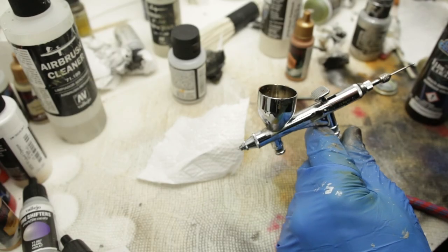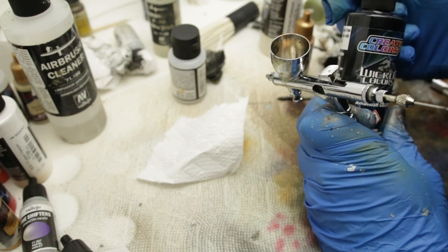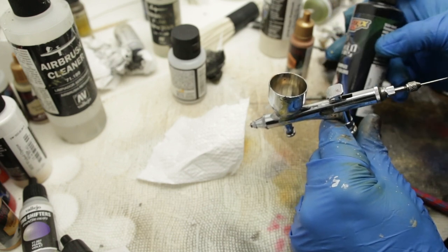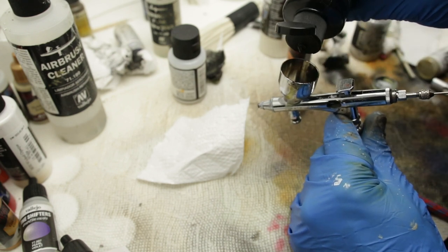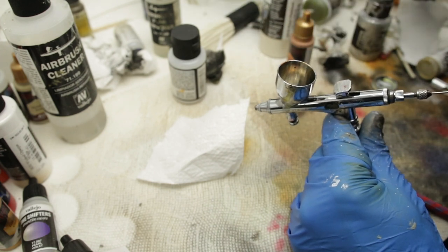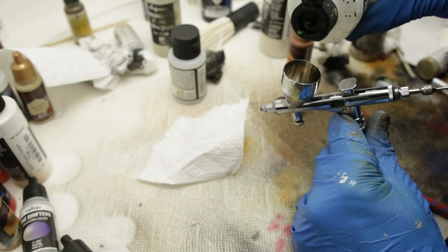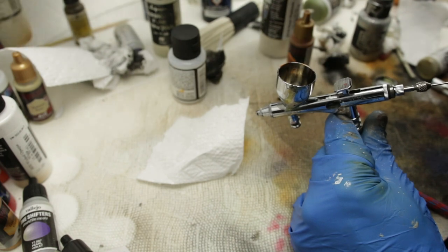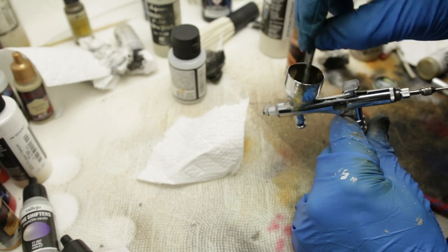So you can basically buy these washes from the store, or you can make them yourself. I'm just going to show you a very easy way of doing it. In this case, I'm just going to use this opaque black from Createx — let's see, four drops, I think that's good enough. And then I'm going to take some airbrush cleaner and add that into it — maybe three drops. And then we just mix it together. Now we have our wash.